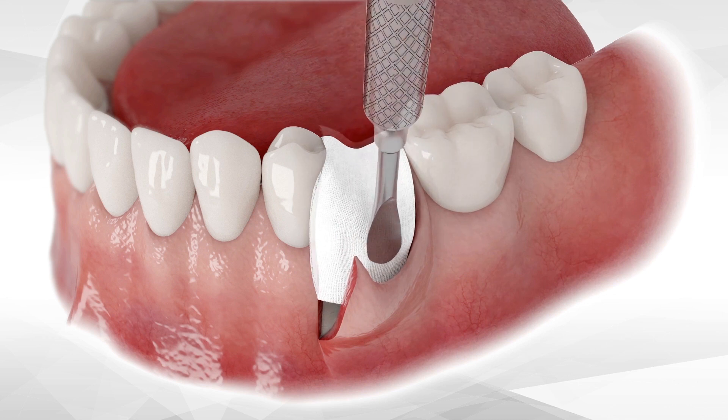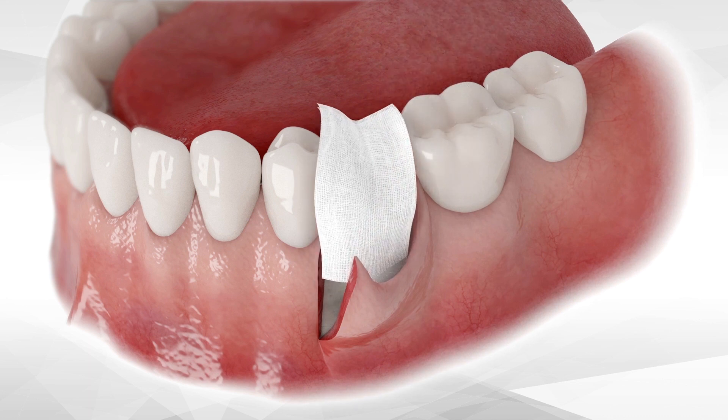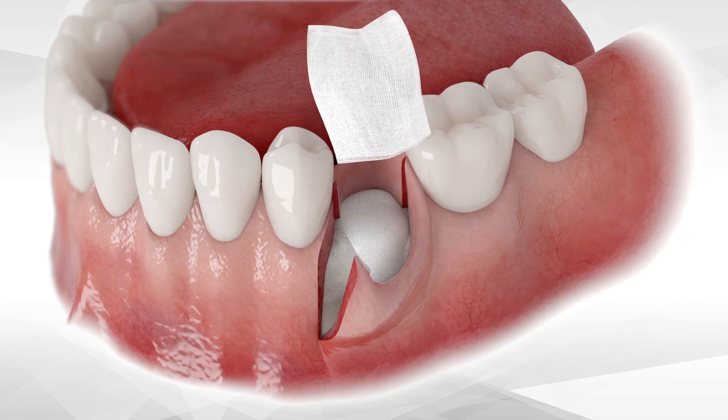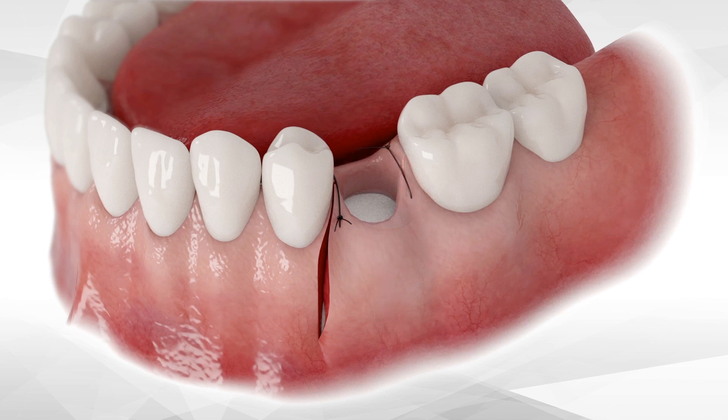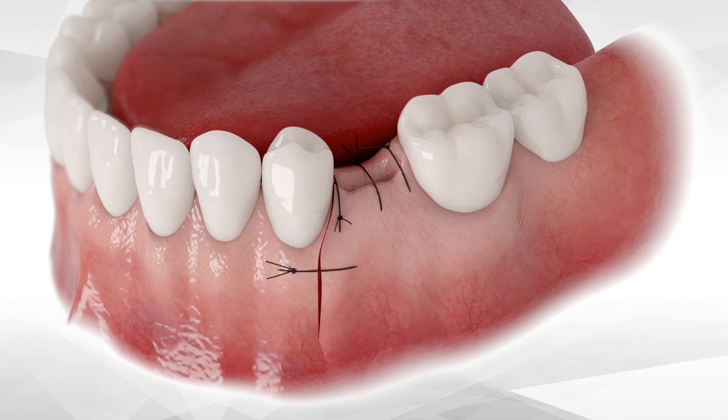Once compaction of the graft is done, remove the gauze and proceed with soft tissue closure by stretching the mesial corner and securing it with the suture. Next, the distal corner is secured, then the middle part, followed by additional sutures as needed. The vertical incision should be sutured last.